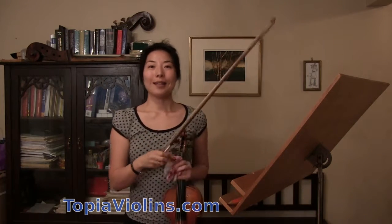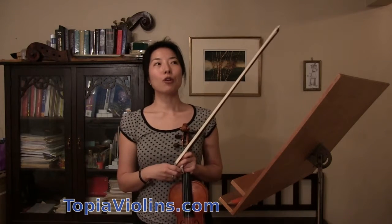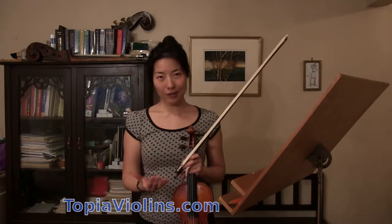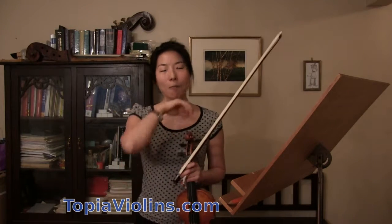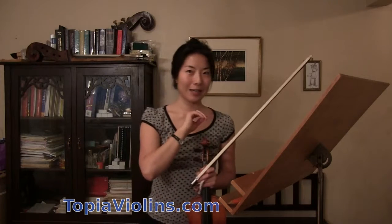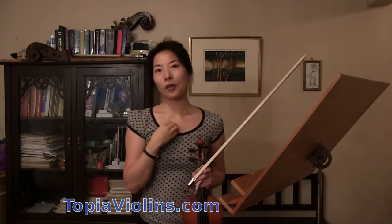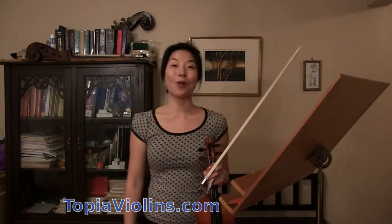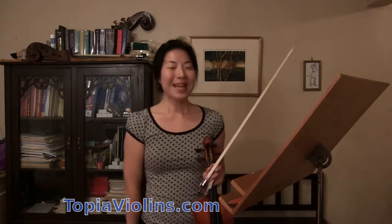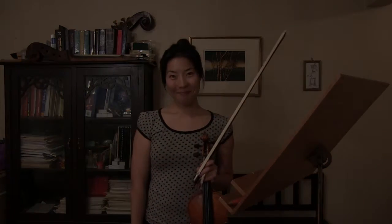When you play mid-tempo pieces, make sure you don't overly get slower. Keep the pulse on. Make sure the notes are nicely connected. Mid-tempo pieces can be harder than fast pieces because you have to really be thinking of the tempo throughout the piece. Otherwise, it just becomes one of these long, dragging pieces. I hope this video was helpful. Happy violin playing. Bye everyone!